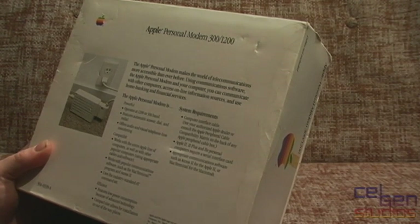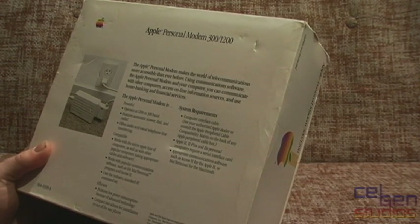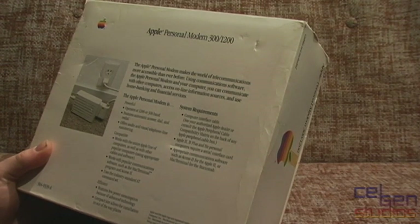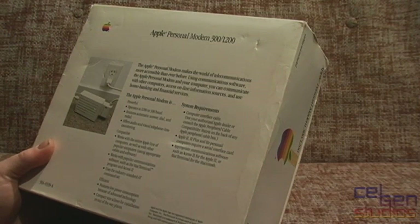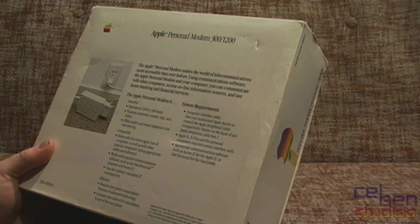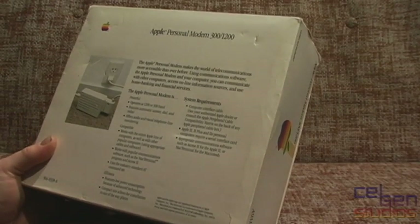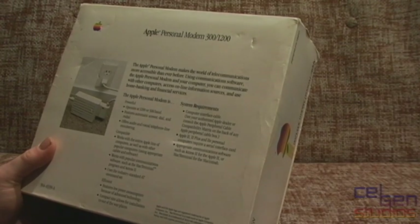Using communication software, the Apple Personal Modem and your computer, you can communicate with other computers, access online information sources, and use home banking and financial services. It's 1200/300 baud, automatic dial, answer and redial, audio and visual telephone line monitoring. Compatible with basically everything, and it works with popular communication software such as Mac Terminal. It uses the industry standard AT command set, so this is just another Hayes SmartModem clone.